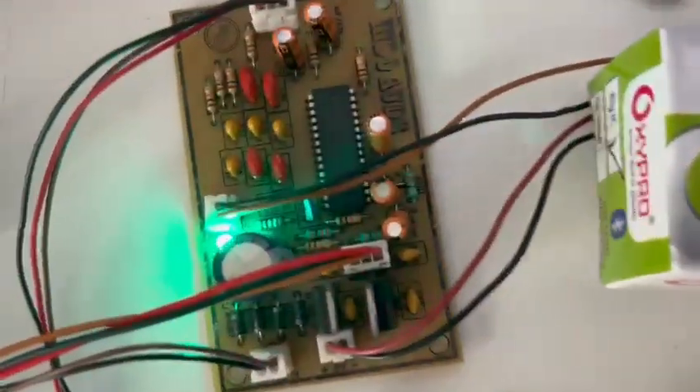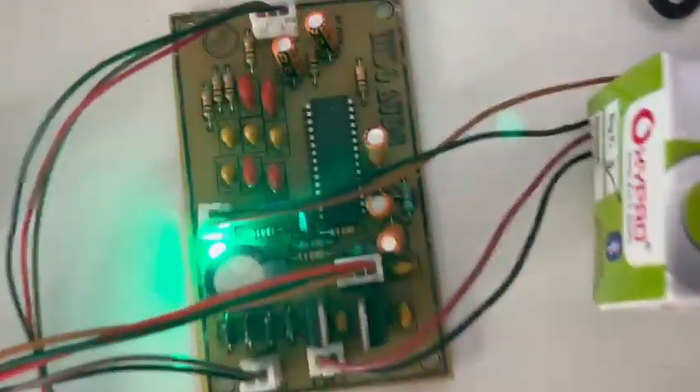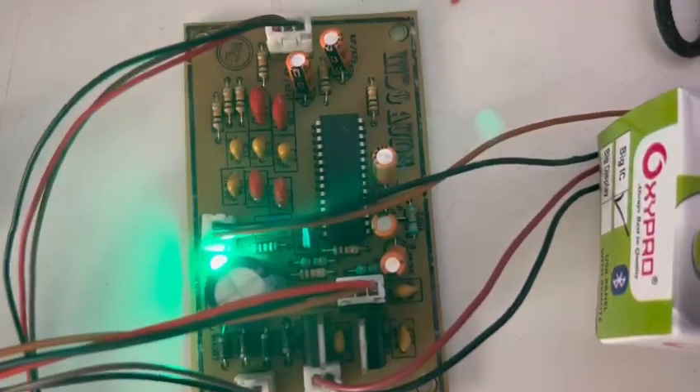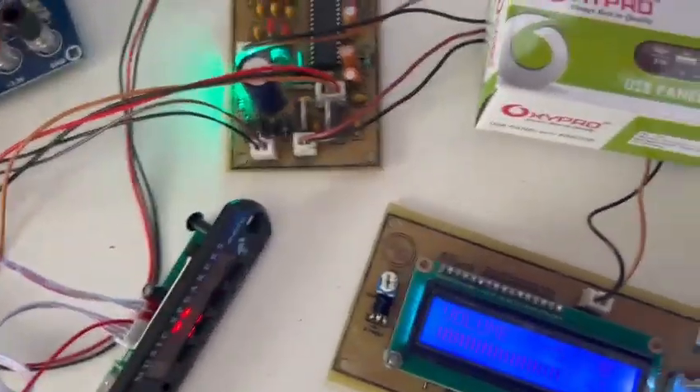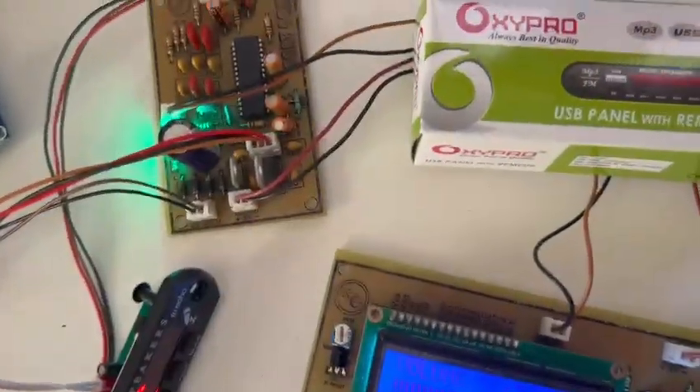Input gain is selectable. It has input lines, and here I am using the inputs like this. So let us test the board.